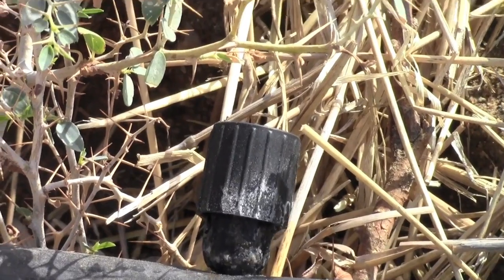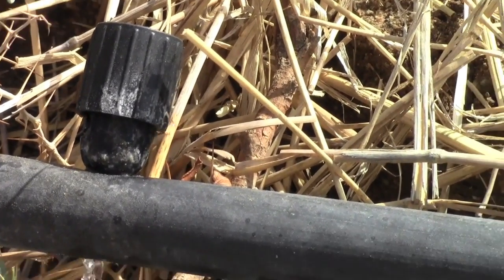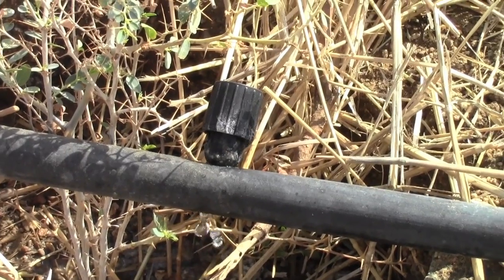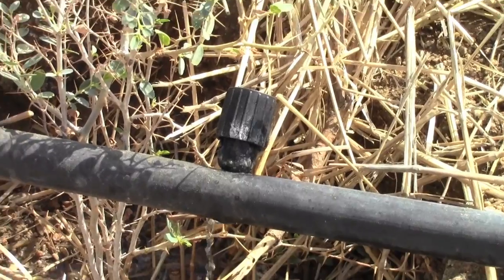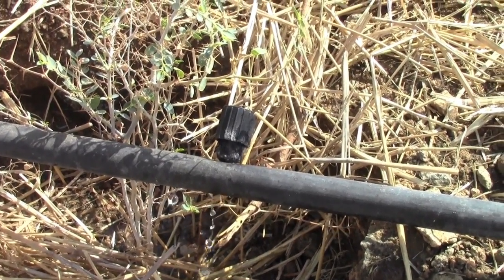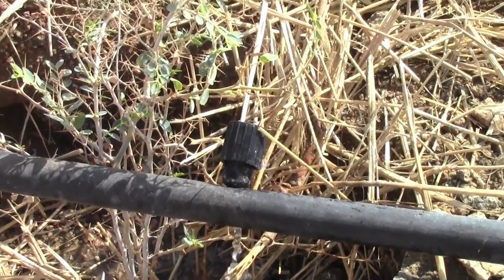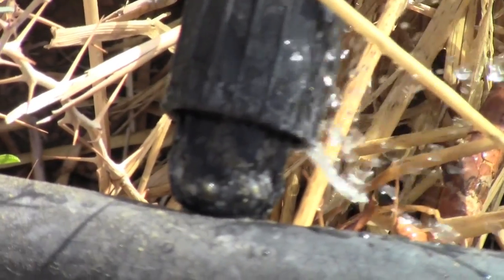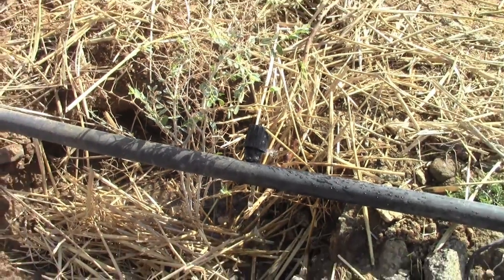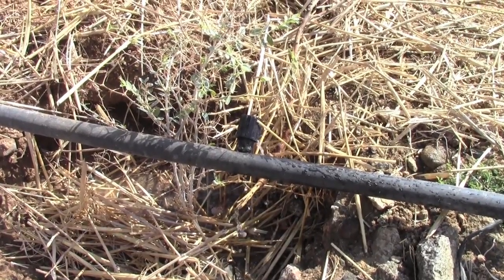Here you can see the salt build-up on our emitter from our drip irrigation system. That salt is from the water that we've been dripping with — we've been dripping with local brackish water rather than trucked-in desalinated stuff. Those salts show us just how salty this water can be, and yet our trees seem to be doing alright with it. That's a real accomplishment for us.